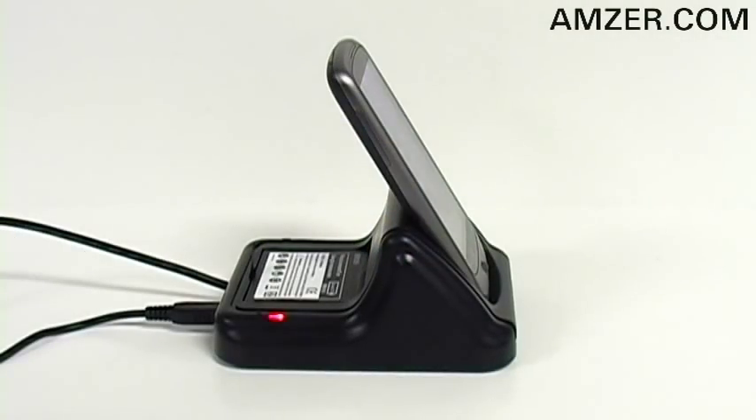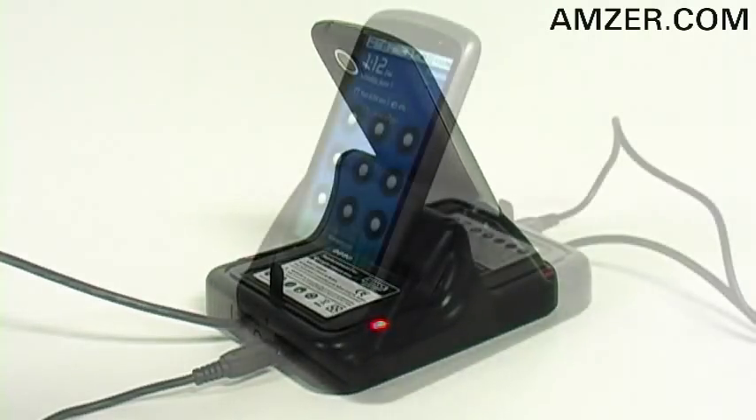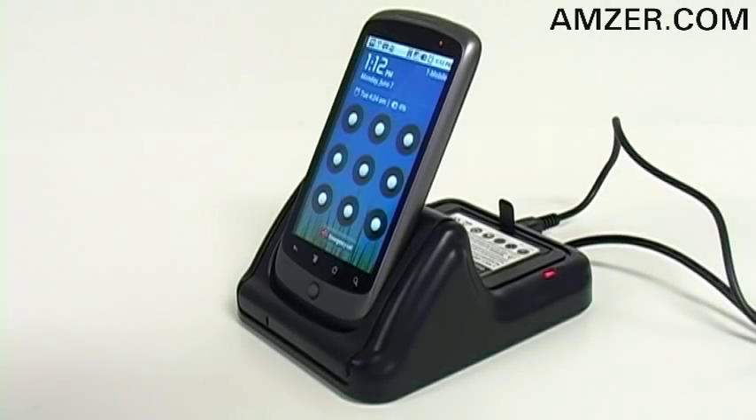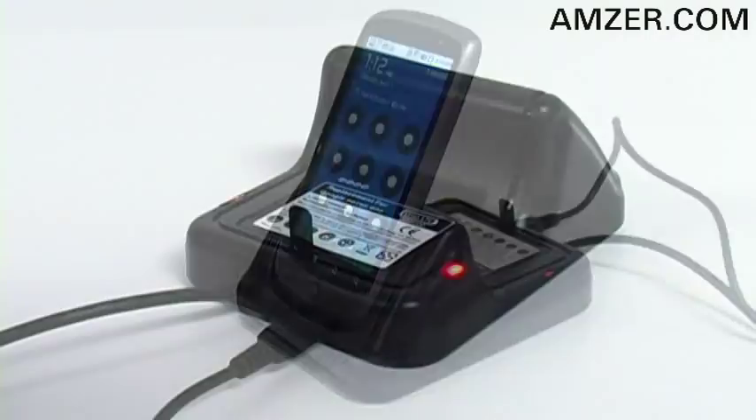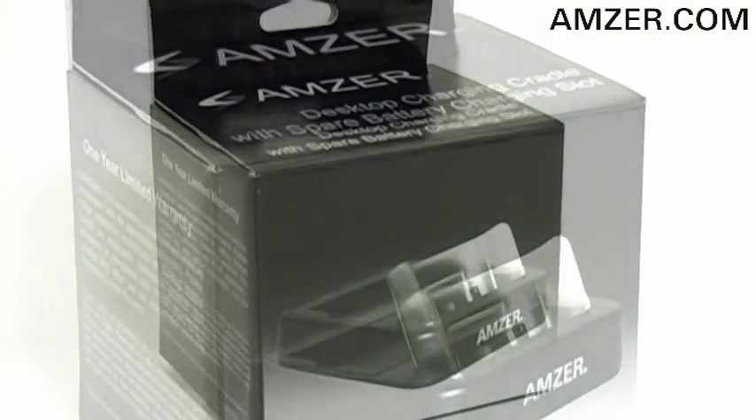Simply put, Amzer's desktop charging cradle is an amazingly convenient and versatile way to recharge your mobile phone and your spare battery. Start charging your Google Nexus One today with Amzer's desktop charging cradle with spare battery charging slots, available now at foamy.com and amzer.com.